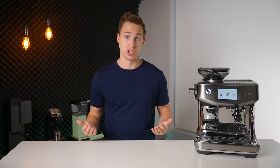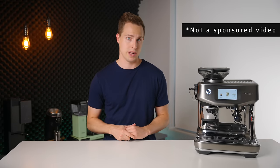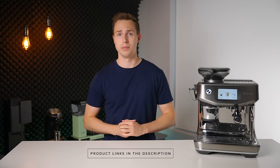Is it the perfect machine for you? Let's find out. Just quickly before we get going, I want to make it very clear: this video is not sponsored in any way. I purchased this machine completely with my own money. If you want to check out your local pricing for the Barista Touch Impress, I will have it linked down in the description below.